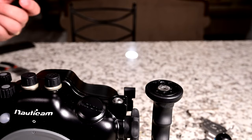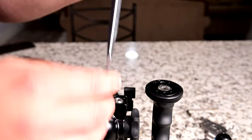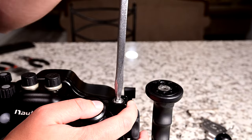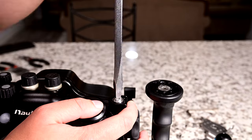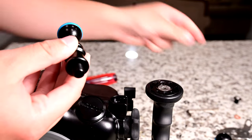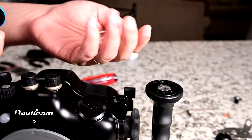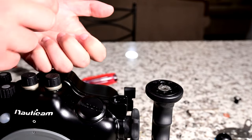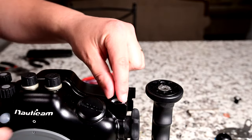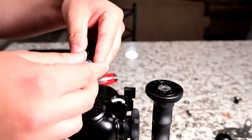If you have a DSLR housing you'll need needle nose pliers to take off this piece on your M10 ball mount. We have a mirrorless housing so we are using a screwdriver. With your M10 mounting ball you have one o-ring which you don't need — it's just used in shipping — and it will also have three plastic washers. Take two of these plastic washers and put them in the hole where the M10 mount is, then put one plastic washer on your M10 ball mount.